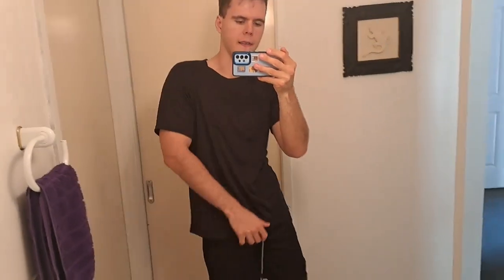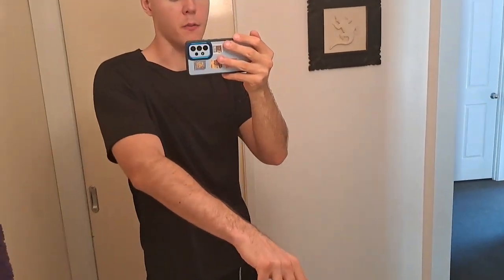Now we've got the black shirt on, and I think it looks pretty good, especially for $20 for three of them — 20 Australian, so it's 12 US for three lightweight breathable shirts. I think it's a pretty good deal, I'm pretty happy with it.